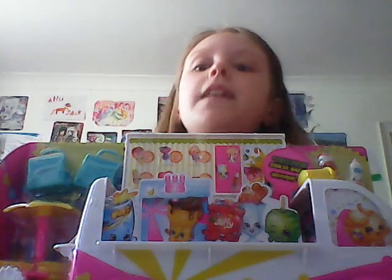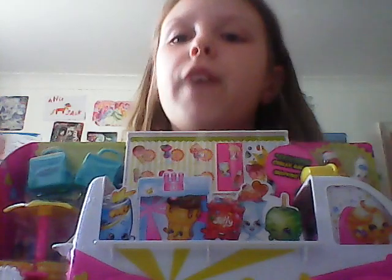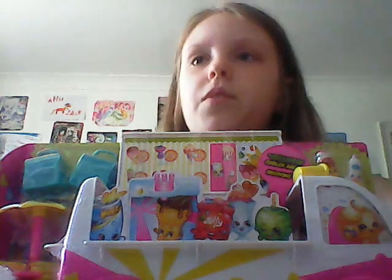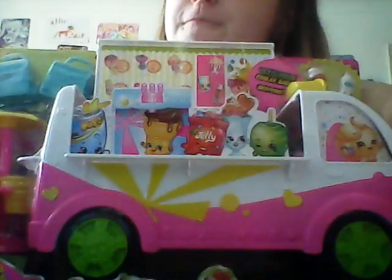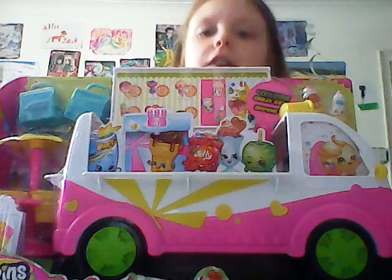Hi guys, it's Mia Lucia here with a toy review. Today I have to review this Shopkins set that comes with two little shopkins. Let me just see — you can't really see my head. I'll have to put it there like that. Anyway, let's keep this open — it's an ice cream set.